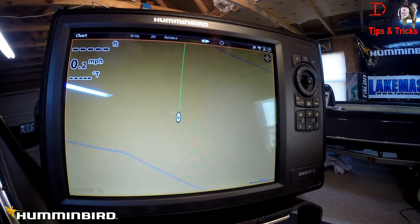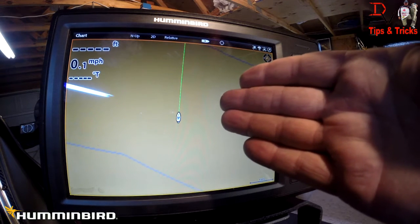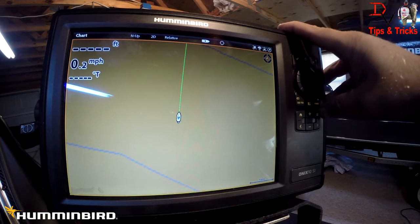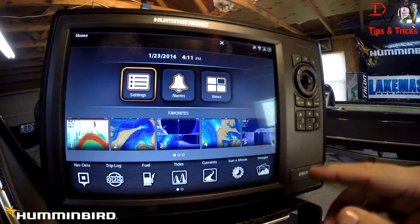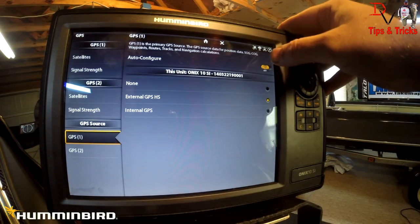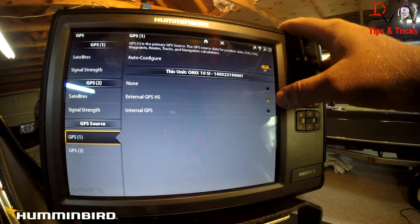Now that we're at the unit, this is going to show you some advanced setup features of the heading sensor. We can see the boat is pointed just a tad to the right — we've got the boat pretty much set up in the garage straight north, using the compass on the tongue to get the north reference very close. From the home screen, we'll go down to Widgets and come over to GPS.